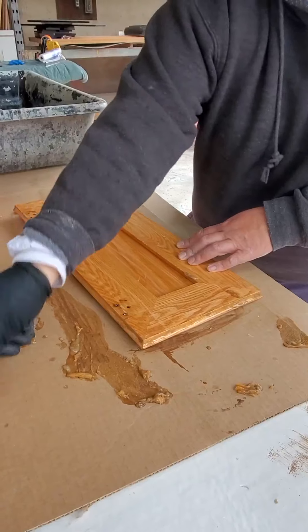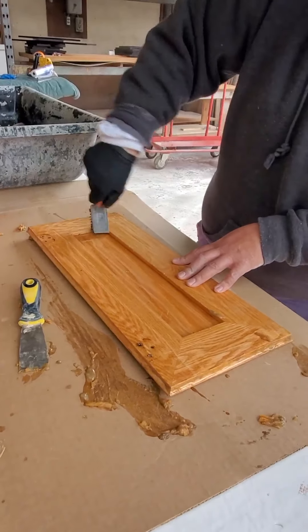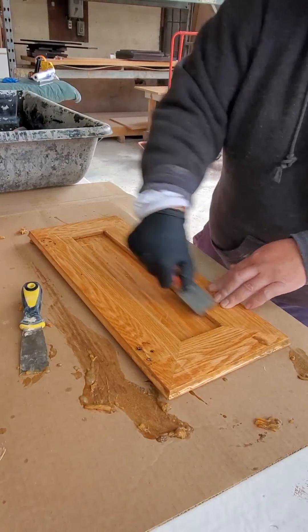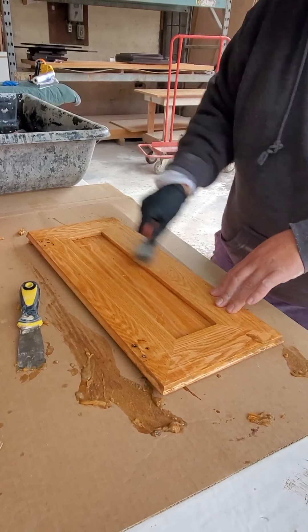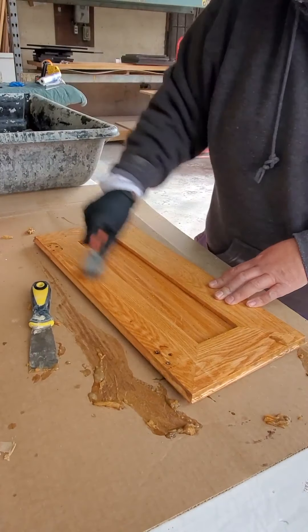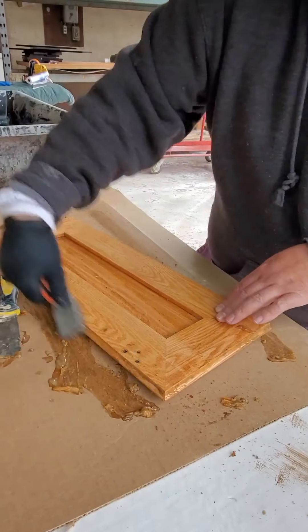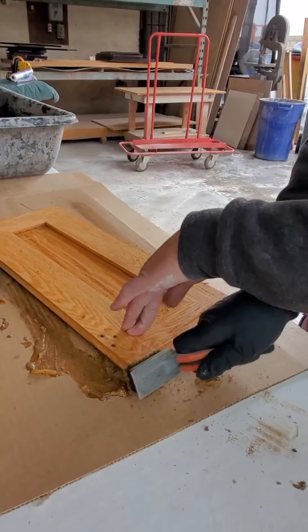Now all the big stuff is pretty much done. Then I'll take a wire brush like this, and all I'm doing is breaking up the finish. I'll go through and hit the face frame. I'm not worried about scratching the door a little bit, because we're going to thoroughly sand the door anyways. This allows me to get it out of the cracks and crevices and all the detail.